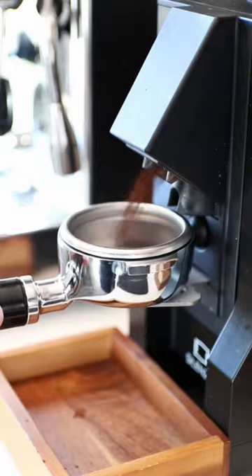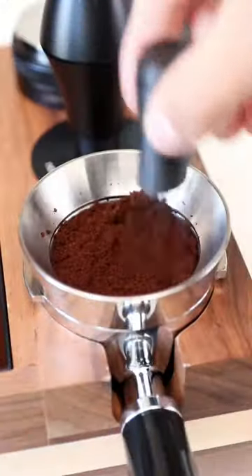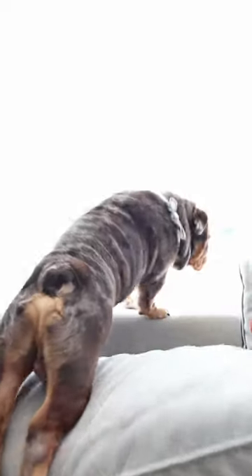I knew going into this that the Coffee Wheel of Fortune was going to throw me for a loop. Let's see how this goes. You know the drill — we're doing all of our normal puck prep, which consists of a WDT tool and a tamper to make the puck as perfect as possible.